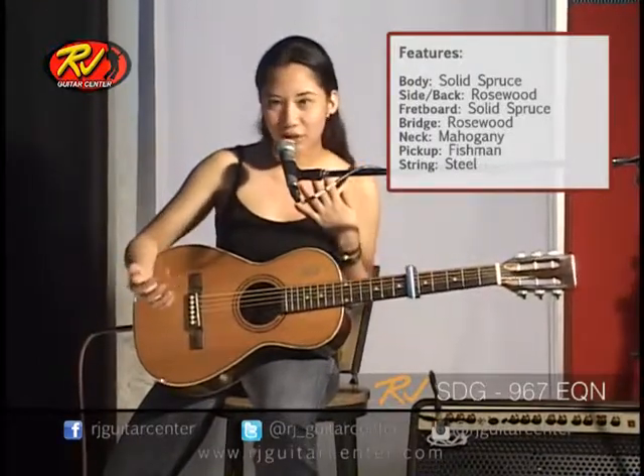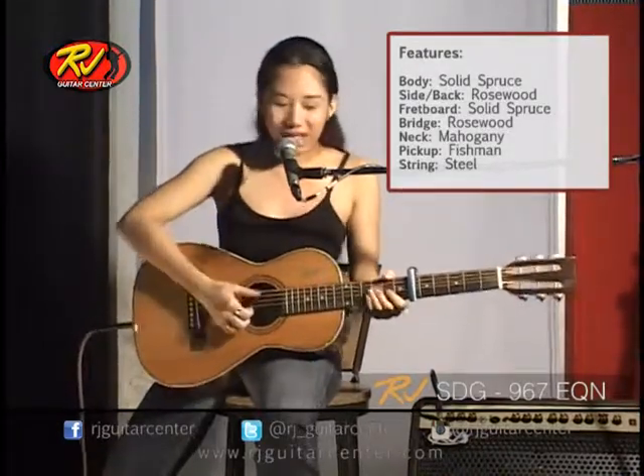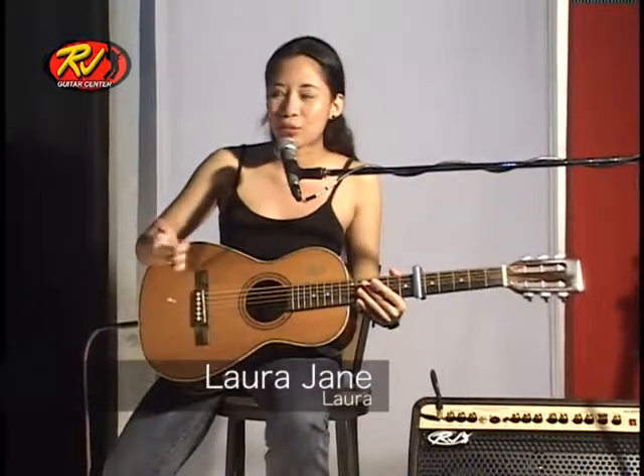For me, I love it when I first saw it. So probably when you play it, you'll love it too, for sure, right? Again, my name is Laura, and my band is Laura. You could add us up at Facebook — that's facebook.com slash lauramusica.official.